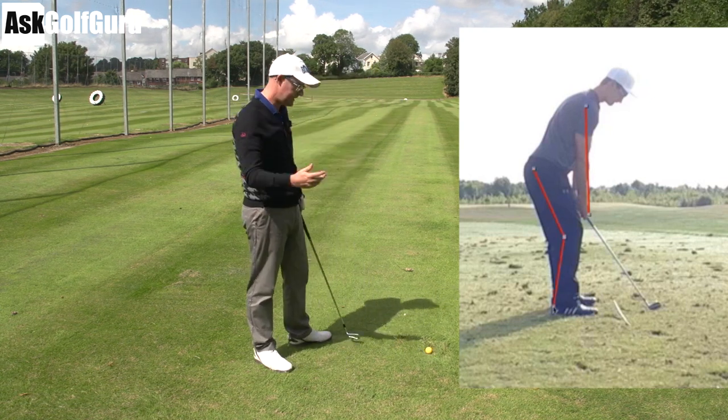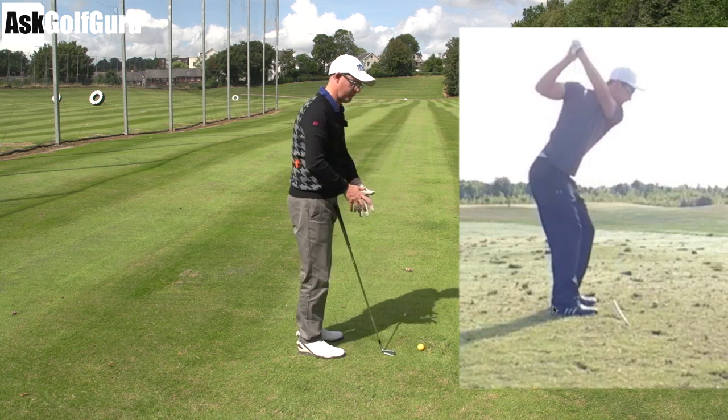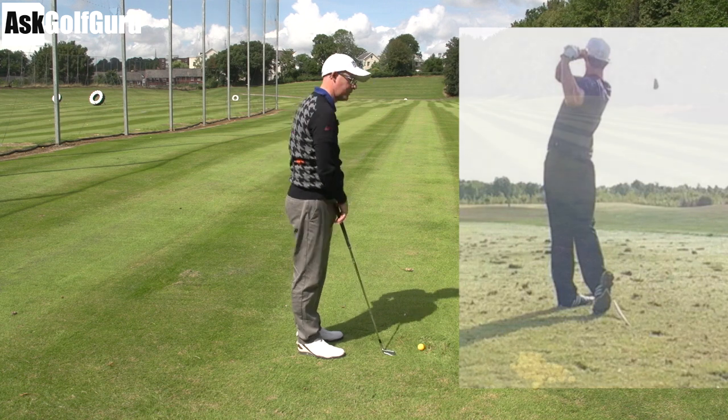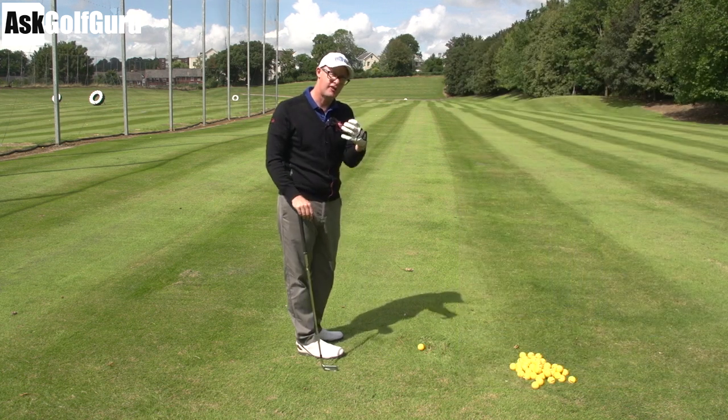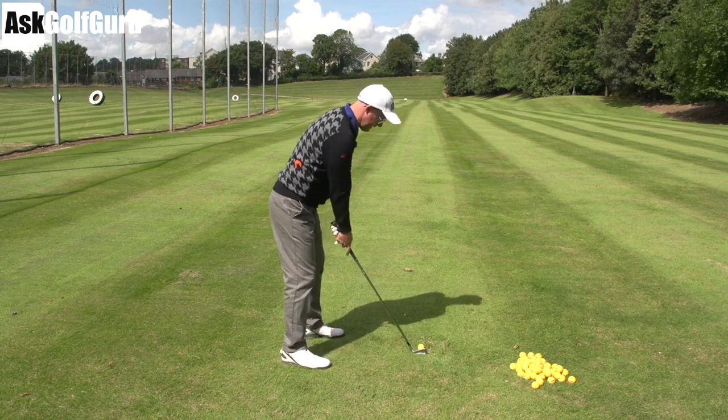So the basic issue in the swing is hands moving out, flipping the club back, and then pulling the handle which makes the club swing left. Before you even have a go at fixing that, you need to just try and get a bit of room in your setup.